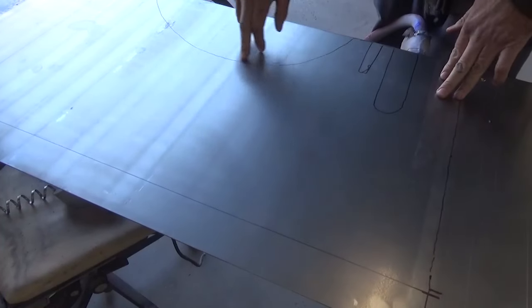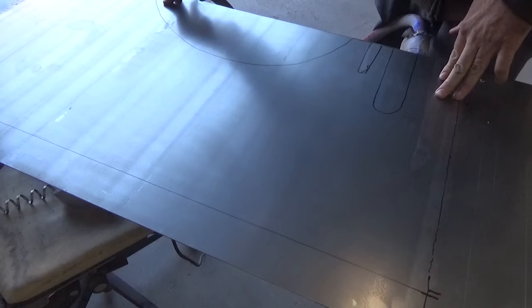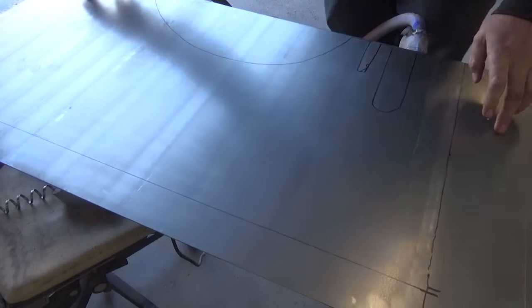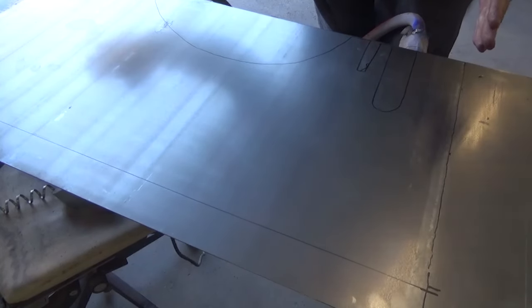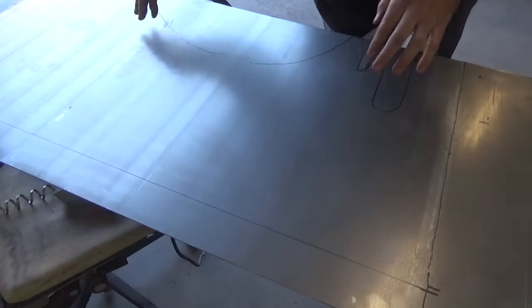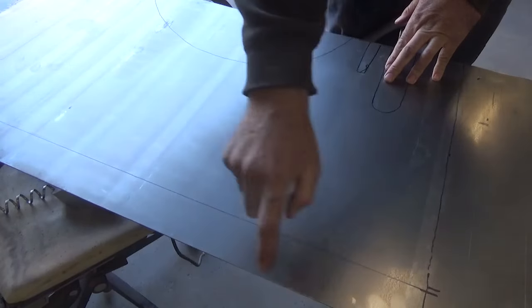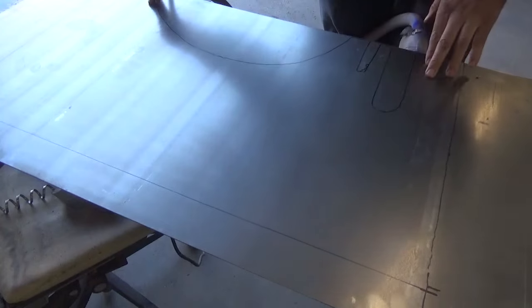Got our pieces drawn up here — our steering column, our brake pedal, our transmission, and then these little five-and-a-half-inch straps will fold in. That's kind of our tucked-back firewall right where the motor sits. This will bend back, and then we'll do another lip on the top to spot weld across the top there.